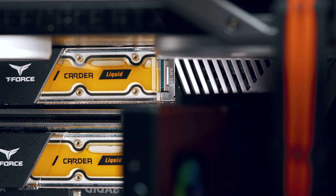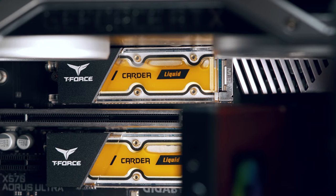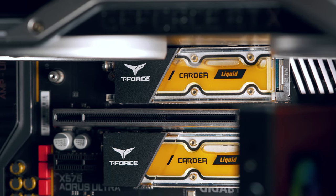Liquid cooled SSDs — liquid cooled M.2 NVMe drives. They look amazing, right? But who needs them? And what's the performance like? Do you actually need them? Well, here's my two cents on it.